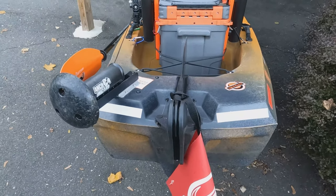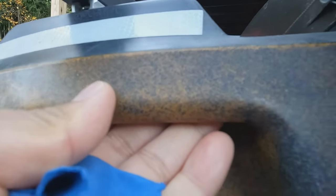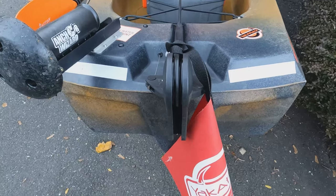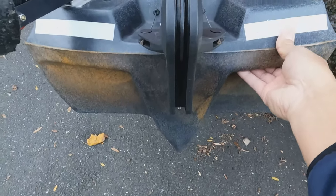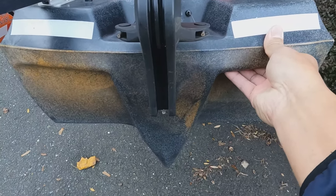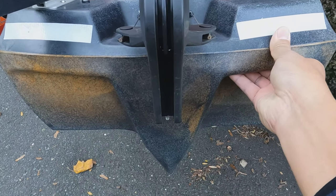One last thing — this is probably going to seem minor. There are two hand grabs on both sides of the back of the kayak. This is huge, especially when you're having to lift this to put it on your cart. It is a lifesaver. Very smart by Old Town to make that — I think it's a new modification; before they had one handle or maybe none.